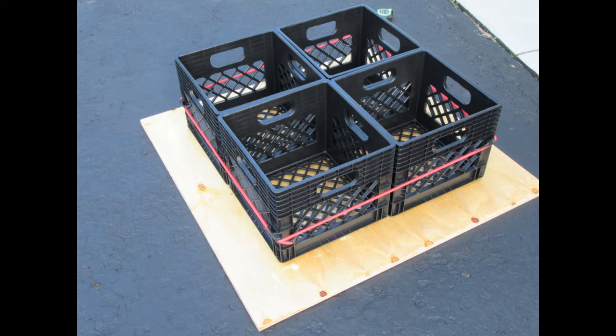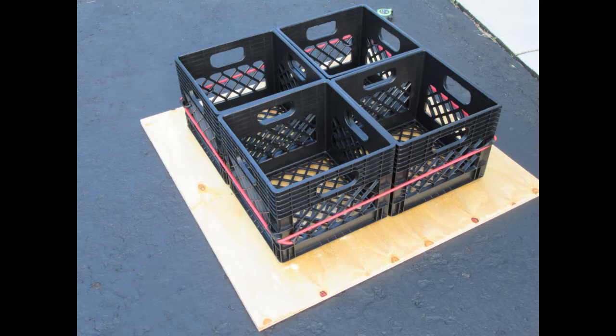I intended the milk crate assembly to rest on the ground with the crates upside down, resting on their edges, with the milk crate bottoms facing up and the podium platform or deck resting on those. The reason I did that was it gave me a good place to attach the deck so it wouldn't slide around on the milk crates.